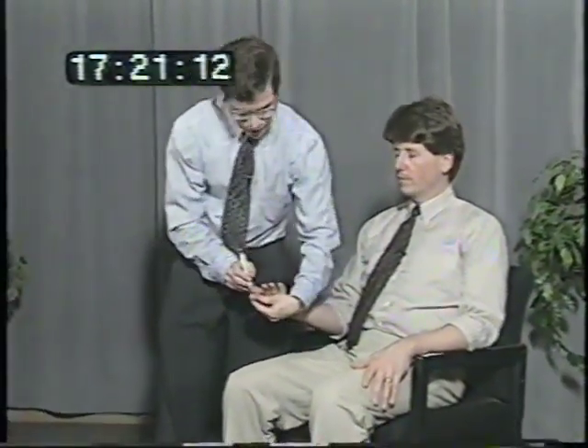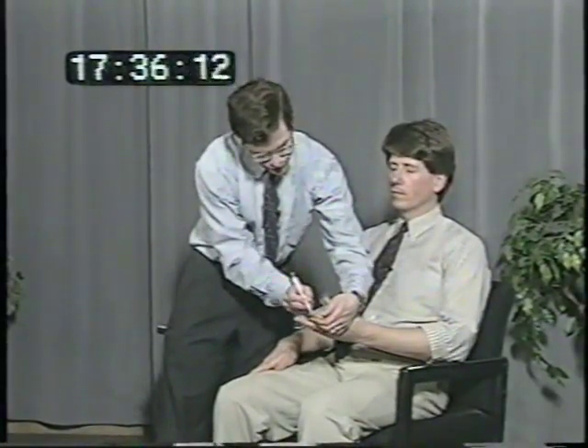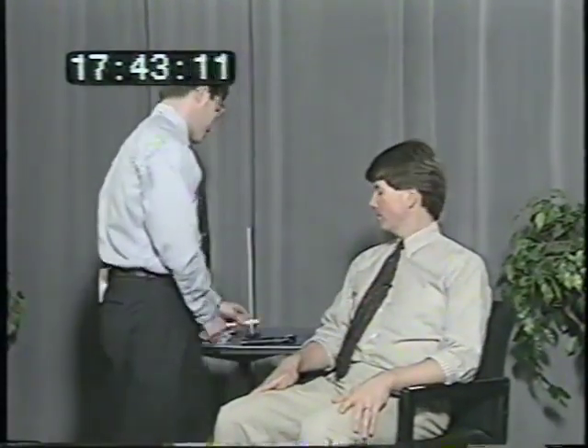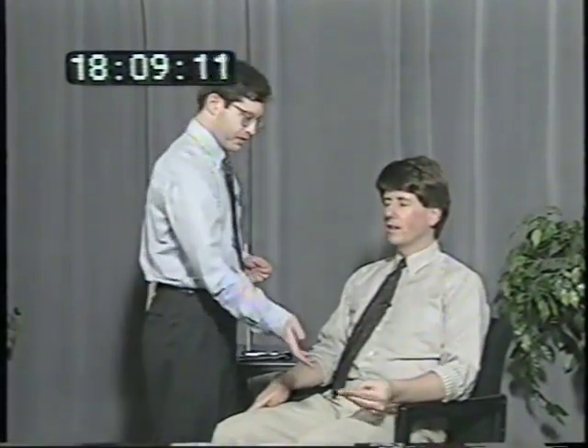I'm going to write some numbers on your fingertip here. Close your eyes and tell me what number I write. Three, one, four. Same thing over here. Eight, one. Close your eyes again. Tell me what I put in your hand here. It's a coin — might be a dime or a penny. And over here? It's a coin, it's a nickel.